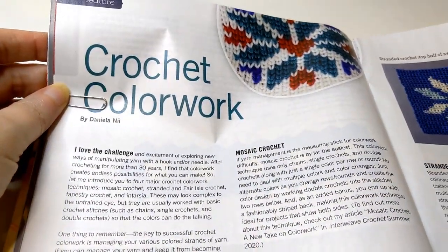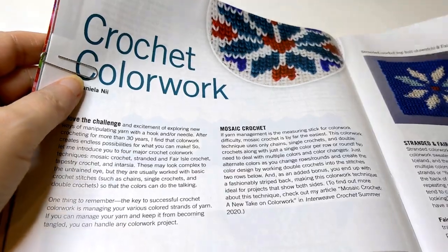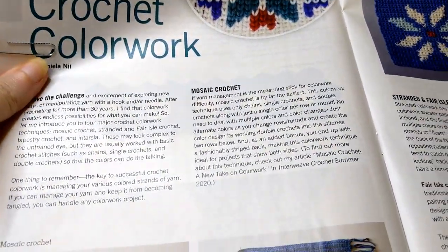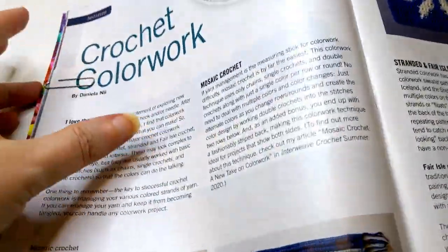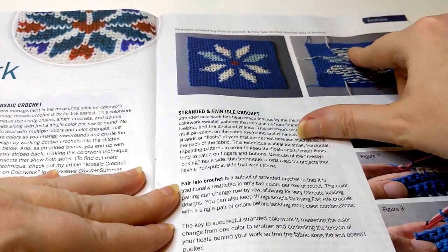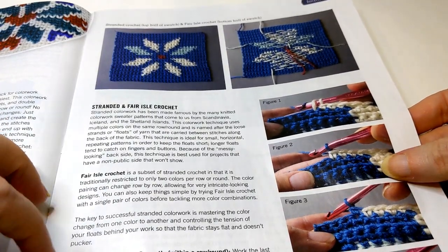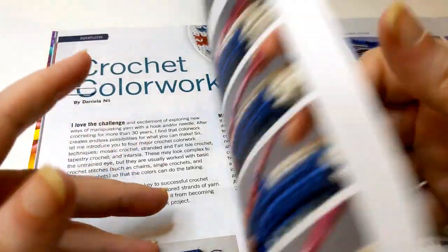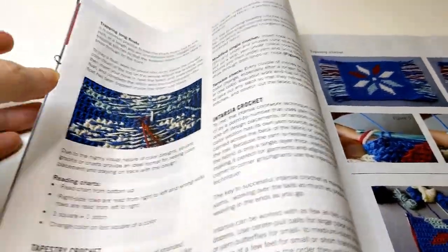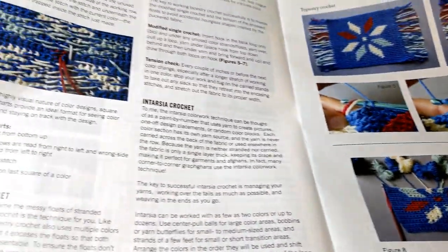Next is an article on crochet color work. This is just right in Courtney's wheelhouse with all the mosaic stuff she puts out. They're going through the whole process — showing you what color work is, the standards of color work, Fair Isle color work, what it looks like on the front and back, and how to change colors correctly within the round. It's about a four-page article. They're also helping you actually create an item. Tapestry crochet — I'm liking that as well.